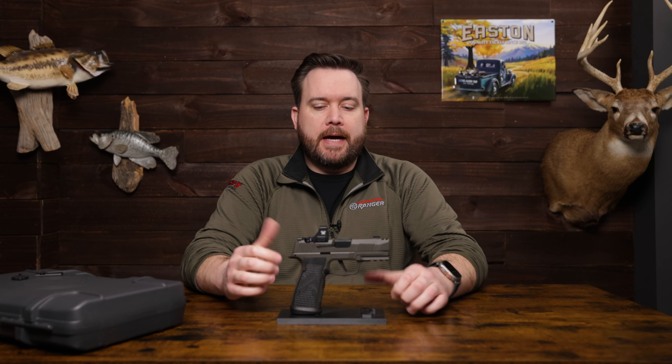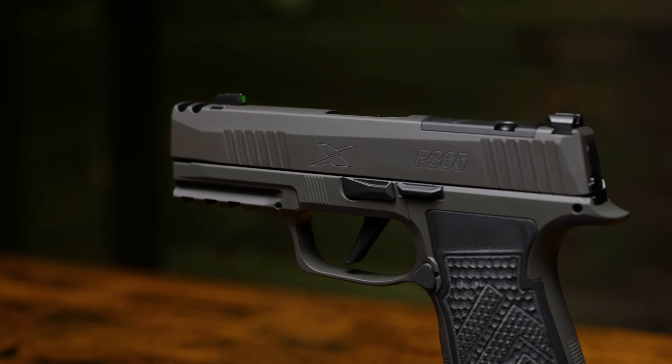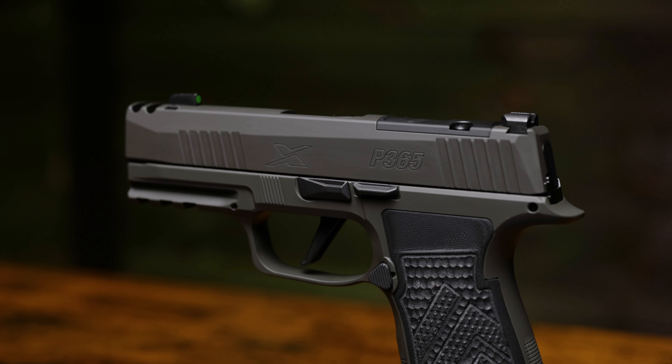First, right off the bat, this is a Legion and every Legion pistol from Sig is going to come with this Legion gray Cerakote finish, which is, in my opinion, a really cool color.